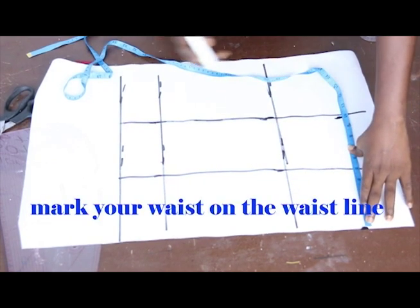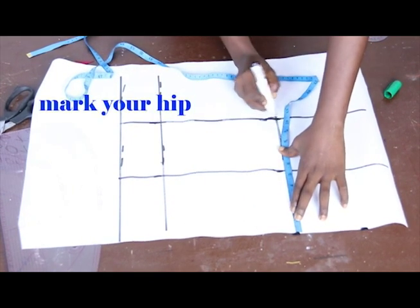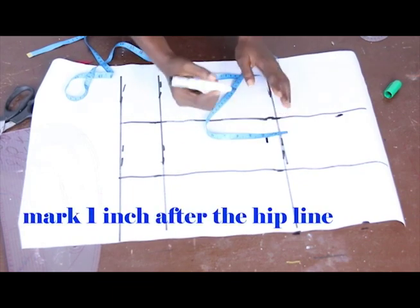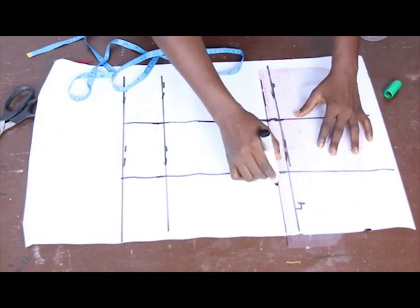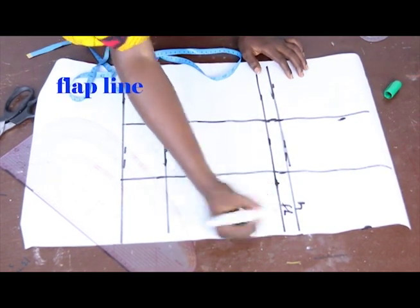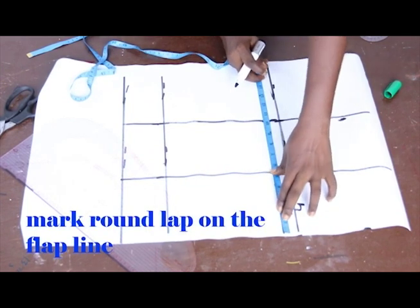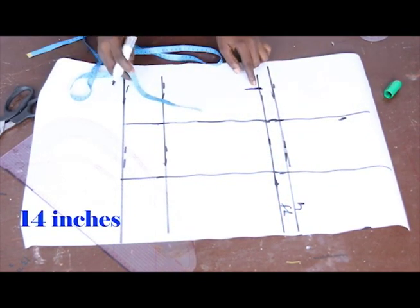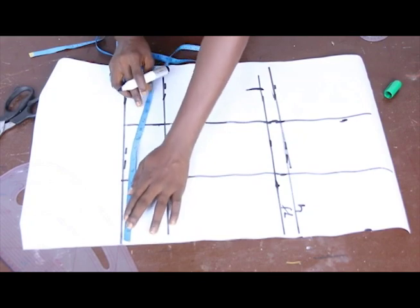On your hip measurement, mark it because we use the hip measurement to get the box. On your hip line, come down with one inch — this is our hip line. Connect it and label it the flap line. On that flap line, mark your round lap. Our round lap measurement is 14 inches, so mark 14 inches for the upper round lap.